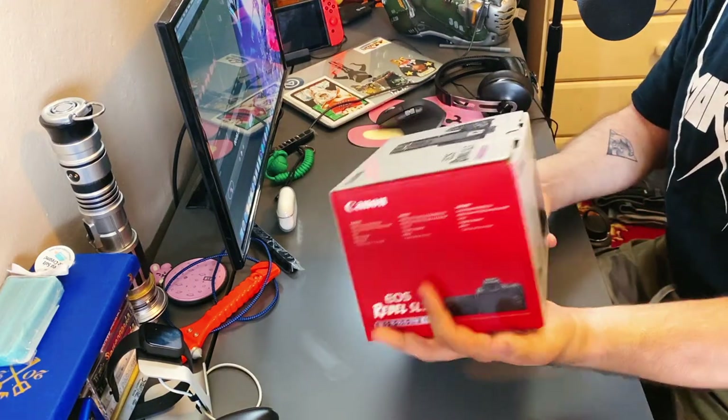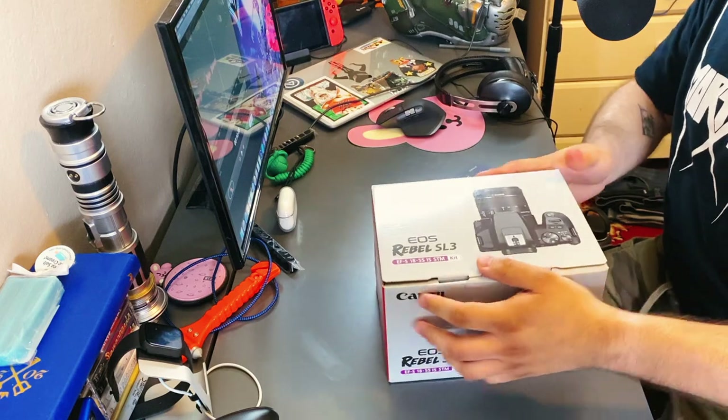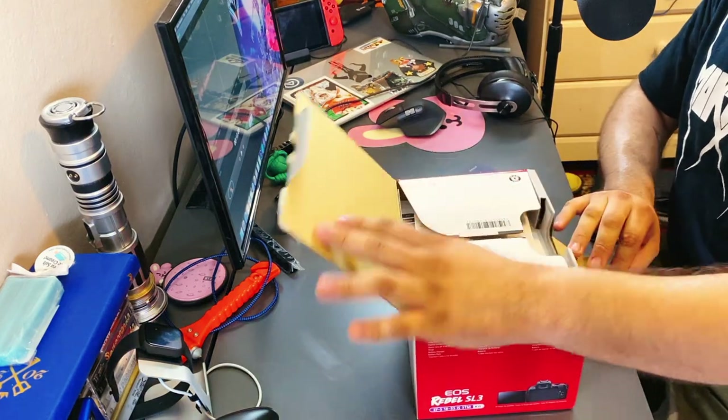Hey everyone, we have this Canon Rebel SL3. We're going to get to unboxing this because I want to start shooting with it.